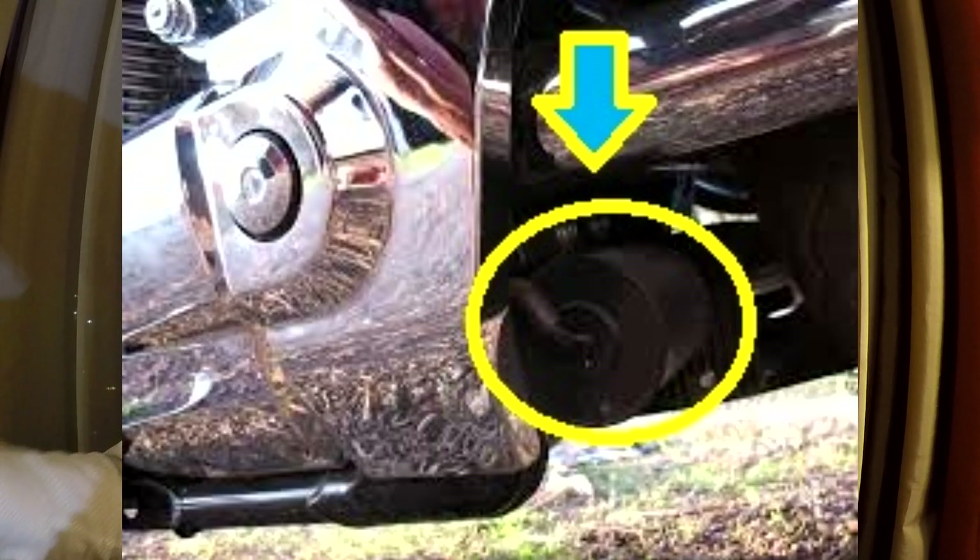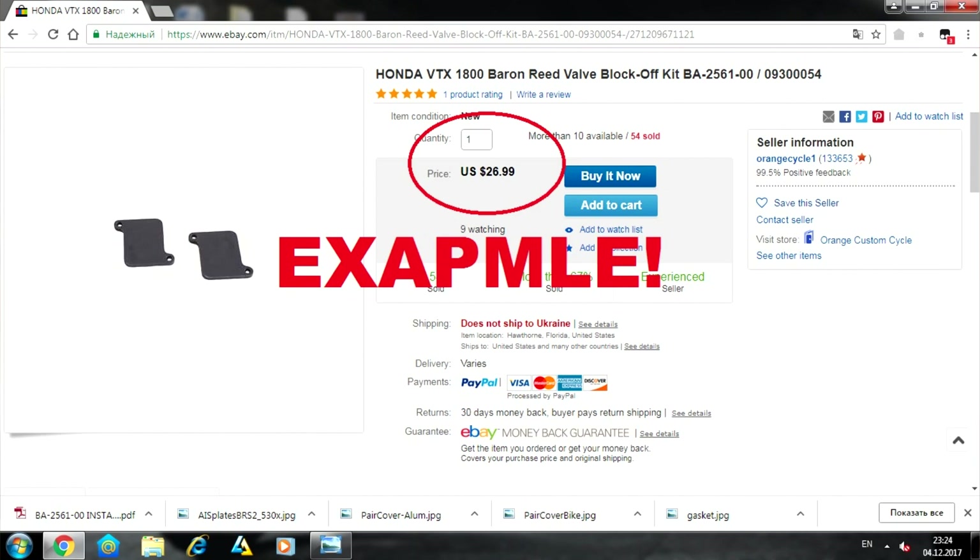The VTX 1800cc also has a depression canister that helps with ecological regulations — it's called the California edition. It helps fuel vapors go into the canister rather than venting directly to the atmosphere. This is an additional regulation, which is why the VTX with the California edition and without these tuning plates has a little less horsepower and is a bit more restricted than a tuned VTX. But if you don't care about ecological regulations, you can put these very cheap plates on your motorcycle.